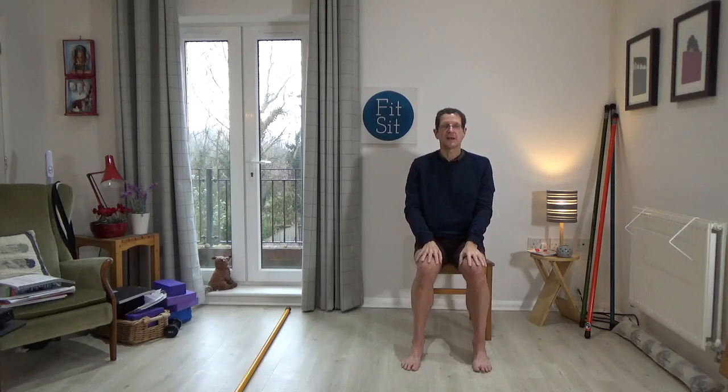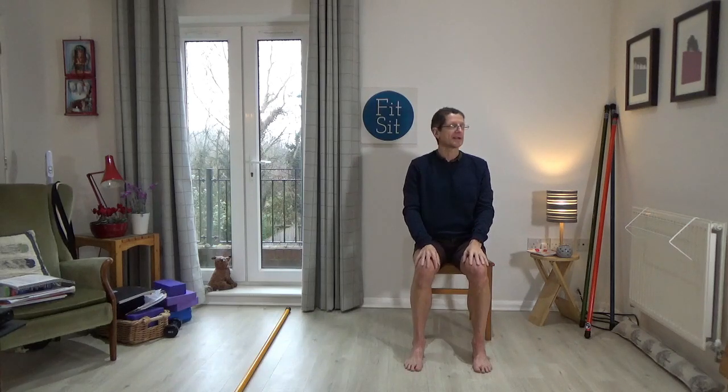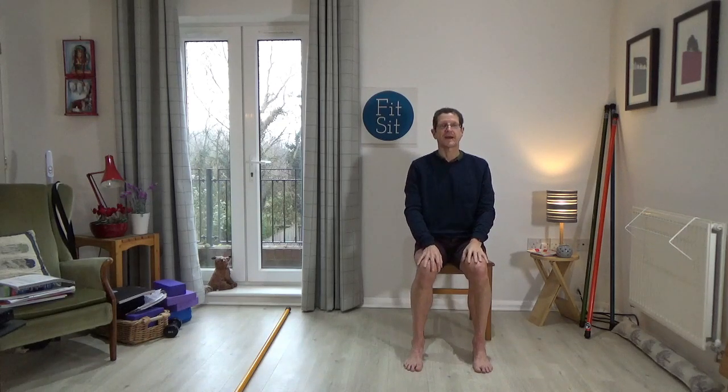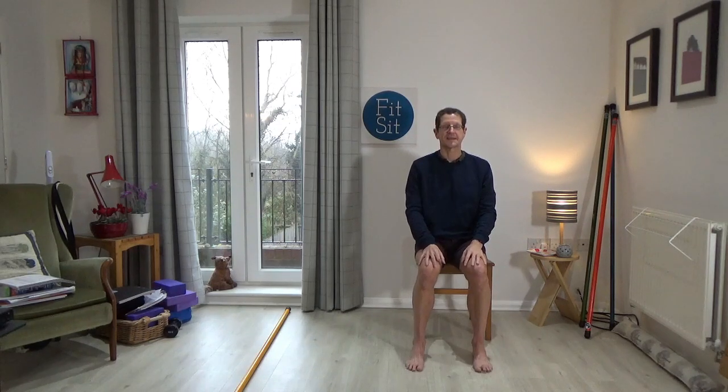Now just turn the head and eyes a little bit to the right, come back to centre, a little bit to the left and come back to centre. Just a little bit to the right, come back to centre, a little bit to the left and come back to centre.